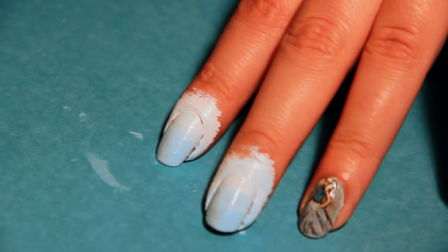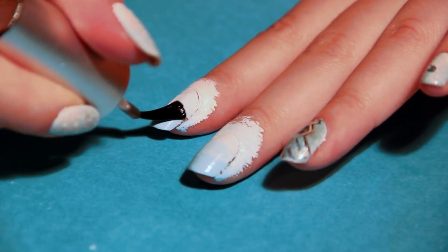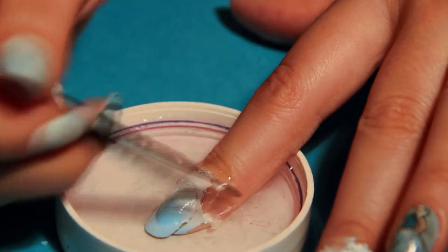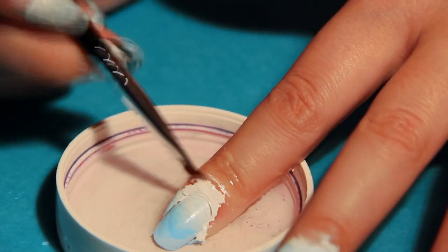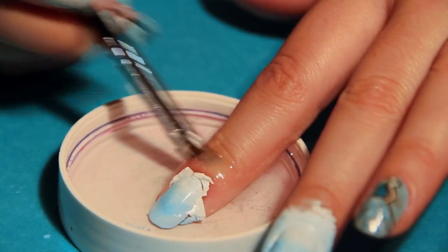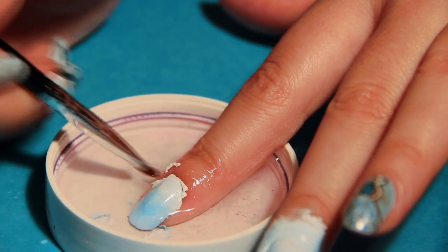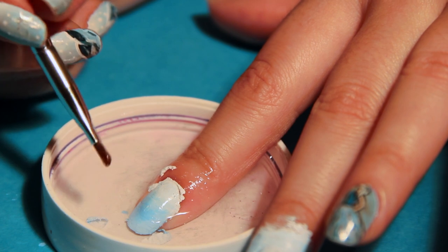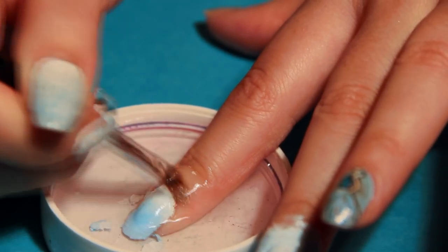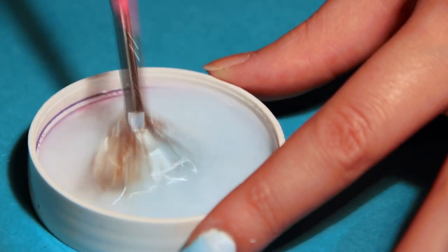Wait for the paint to dry, then add a top coat avoiding the edges of your nails. Once dry, dip your finger in water to wipe off the excess using a flat brush. Since it's wet, the paint should come off quite easily — but don't forget to clean your brush really well.